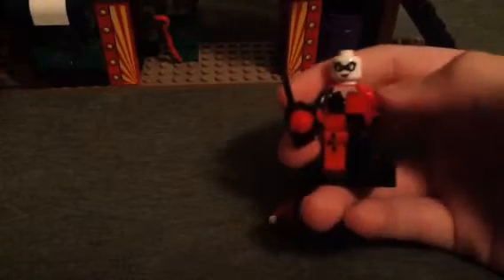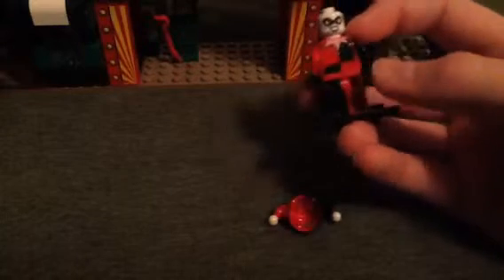This is Harley Quinn. On the box, Joker is supposed to hold this. She has leg printing, which is nice, and front printing and face printing. Sorry — I just woke up like 20 minutes ago, I'm still recovering from sleep. That's the head without the hat, and that's the other head. It's the back printing — it's always nice when we have back printing, unlike in the old Batman theme where you got no back printing. Maybe we got back printing in like one set — I don't know, I wasn't into Lego then.